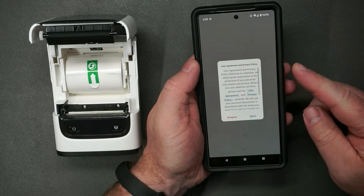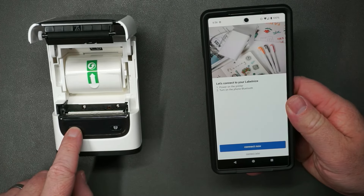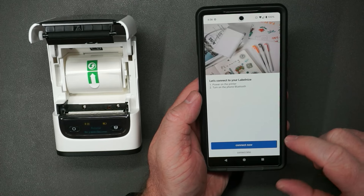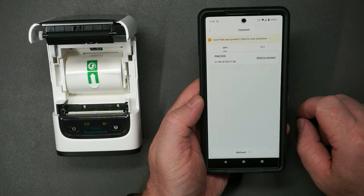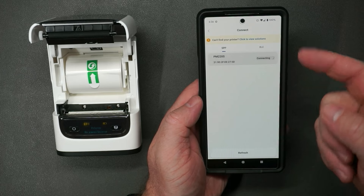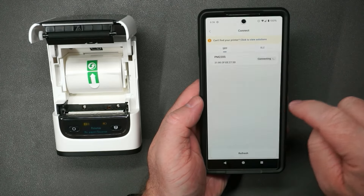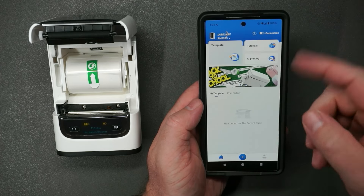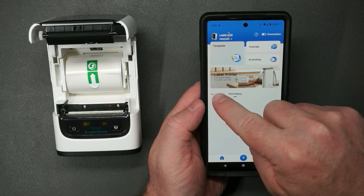We've got Labelize open. We'll agree to the terms, and it has instructions for what you need to do. Press and hold the power button to turn it on, then turn on Bluetooth — it's already on for me, so I'll press Connect. Give it permissions, and it found it right away. Click to connect, there's a beep on the printer, and I'll press Pair. We can create an account, but I'll skip that.